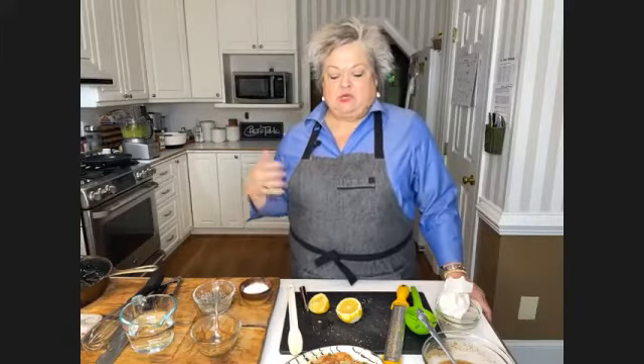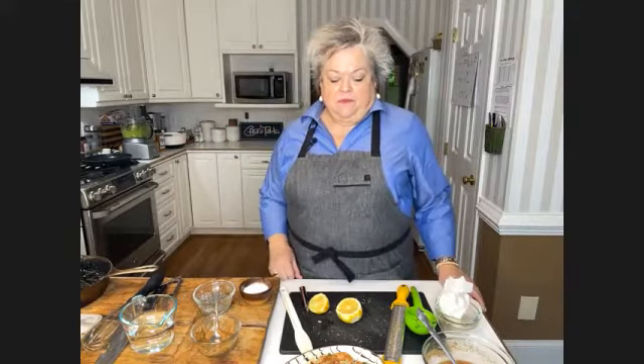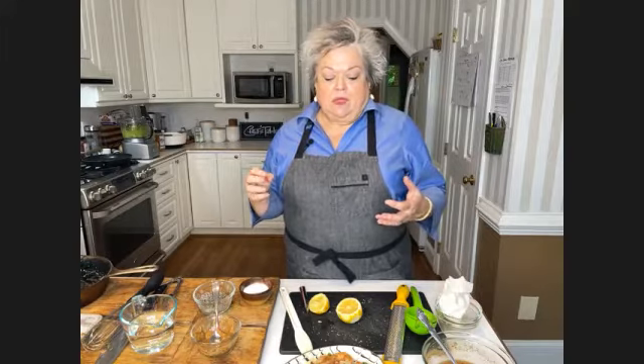The recipe indicates toss the pasta in the sauce, but you poured it over the shrimp - which is best? It doesn't matter. As long as it's mixed well, make sure the pasta is coated with the sauce and then you can put it all together. This was a little different doing it on Zoom. But you could certainly put it all together. I'd probably cook the shrimp and make sure it gets some sauce on it, but toss the angel hair with the sauce first.